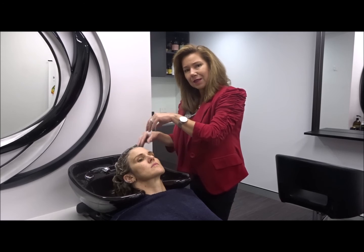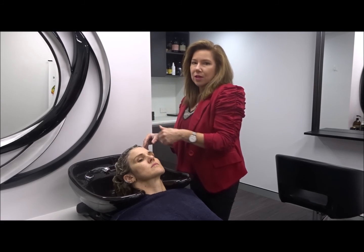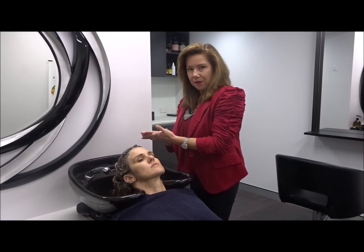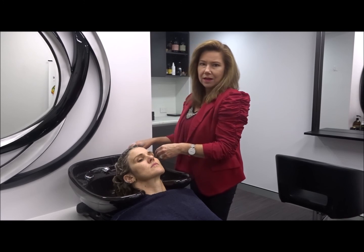Now we're going to rinse this out. As we're rinsing it out, it is running through the hair, so essentially it's also cleaning the hair. Then we're going to follow up by closing the cuticle of the hair using a hair shampoo and then a conditioner.